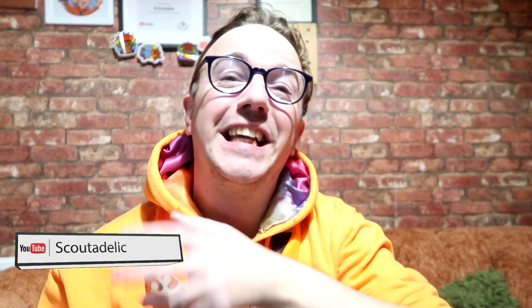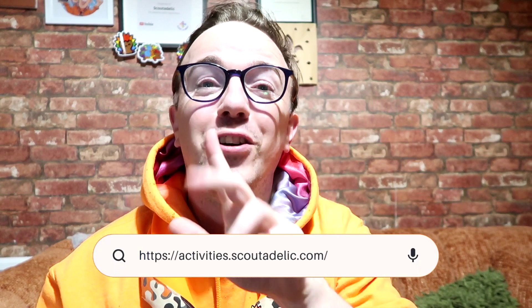Hi, I'm Mike from Scoutdalic. Don't forget to subscribe to the channel for free to help you out, and if you're struggling with scouting, simply go to activities.scoutdalic.com — there are over 500 activity ideas that you can pair with certain badges, certain themes, or anything like that.